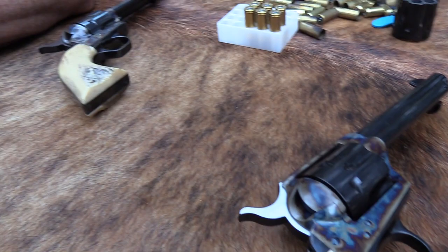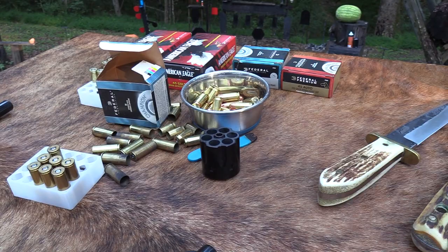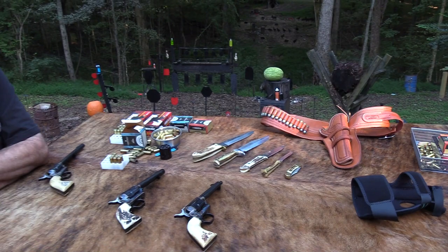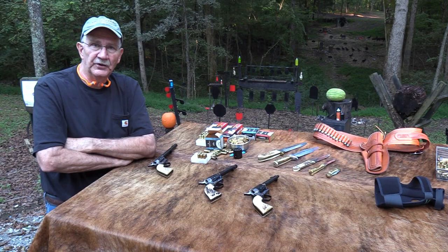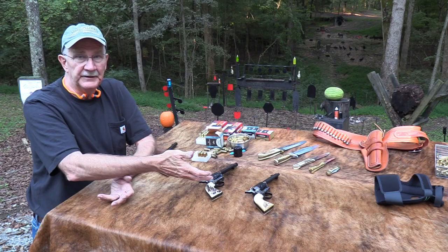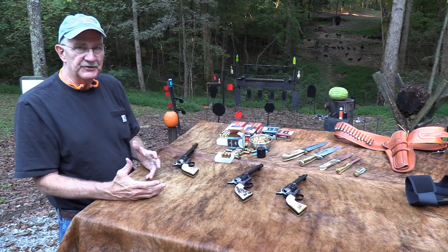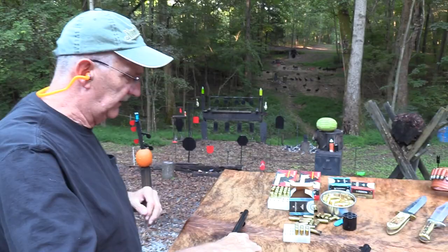There's nothing like a single action - doesn't have to be a Colt. Cimarron, Uberti, Turnbull Company - there are so many people making and selling them and they're all pretty good. Most are pretty good guns for a lot less money than a Colt. Then you've got two or three companies making really nice ones - Standard Manufacturing is making equal quality or better now. It depends on whether you want to pay $500, $1,500, or $2,000. Colts are kind of an investment, but mainly they're just fun to shoot.